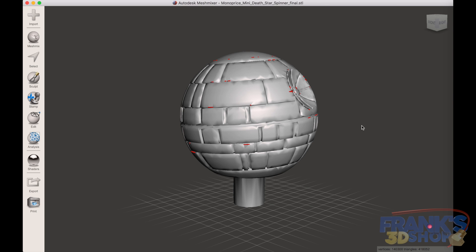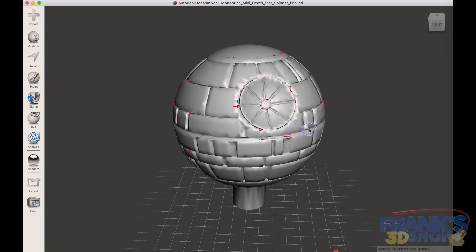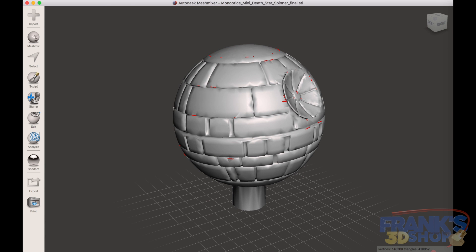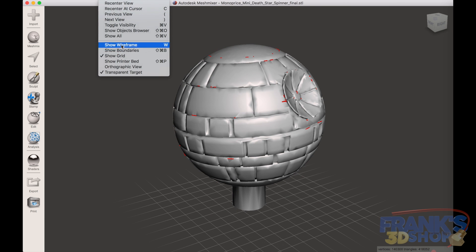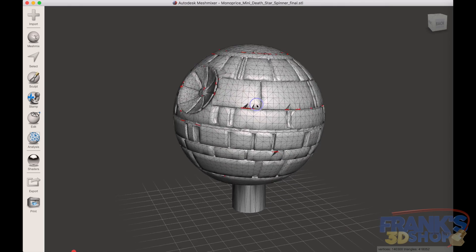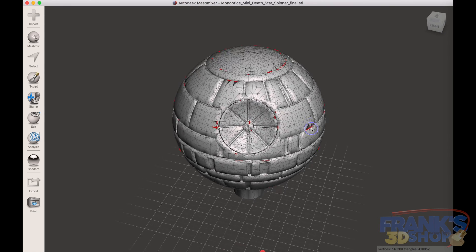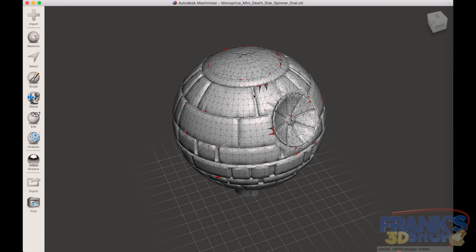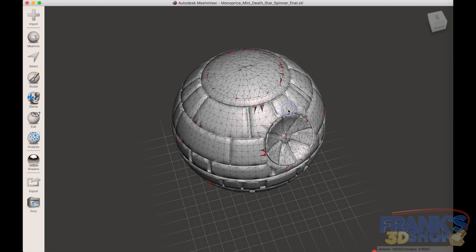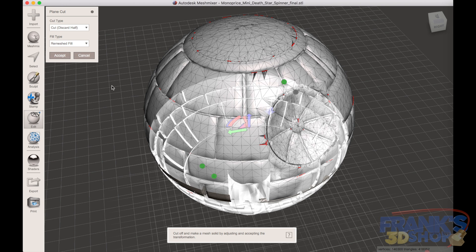We cut it in half so that we can print both halves accurately on the printer, because the model is angled from the base. I'll also put a link for a MeshMixer tutorial from Maker's Muse which is quite good, so you can start with that and then move to this. What we are going to do is really simple — it's a plane cut in the Edit section of MeshMixer.